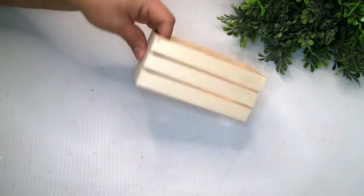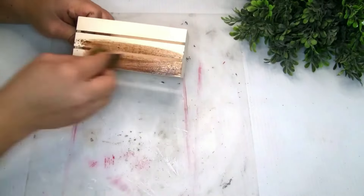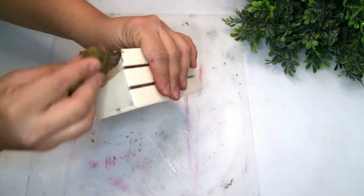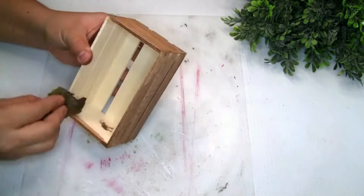I'm gonna be using one wood crate — here is the item number just in case if you guys need it. To paint it, I just used the same Waverly Wax, did one coat, and let it dry.